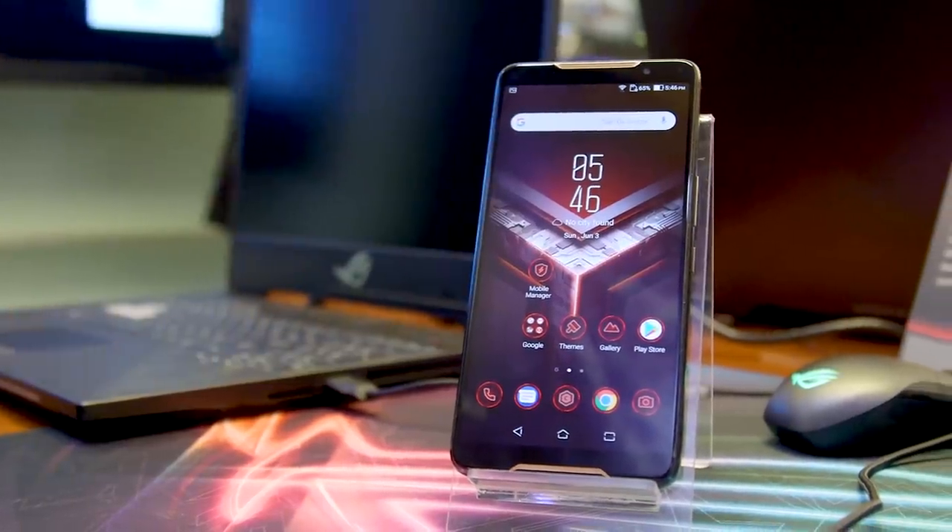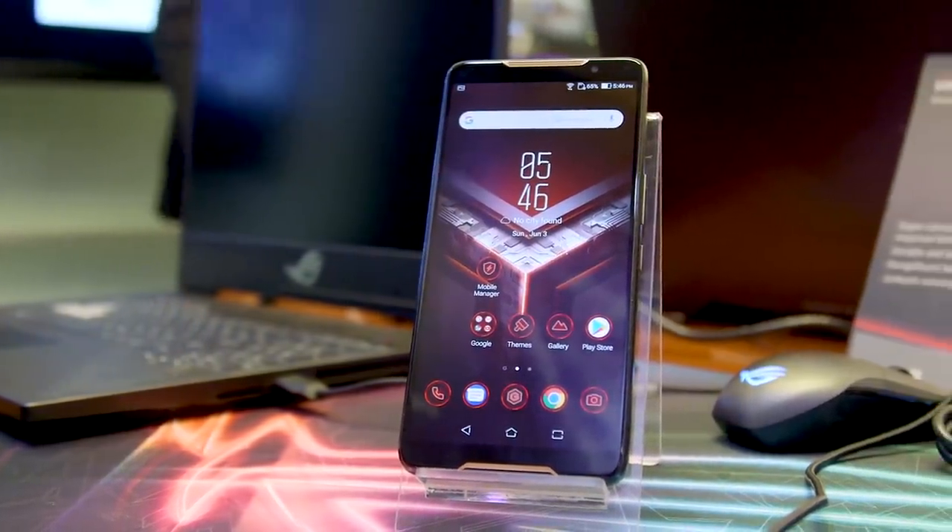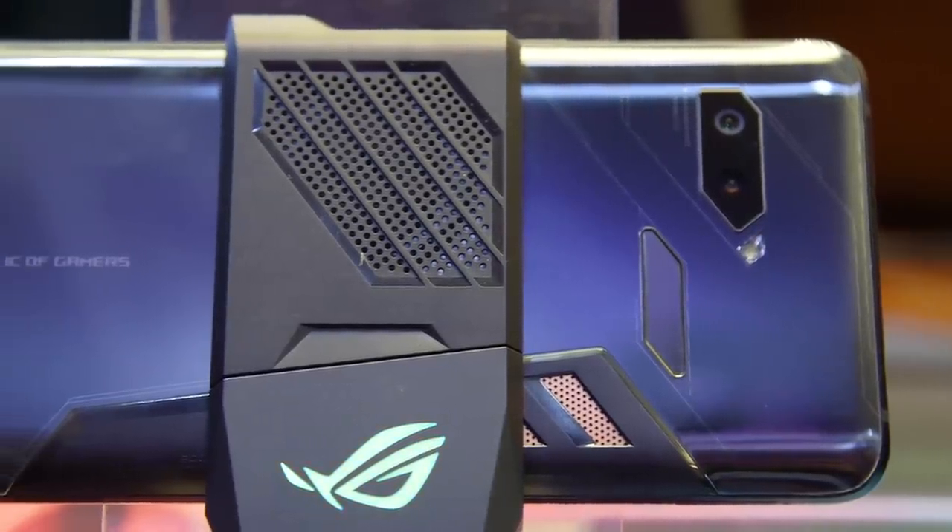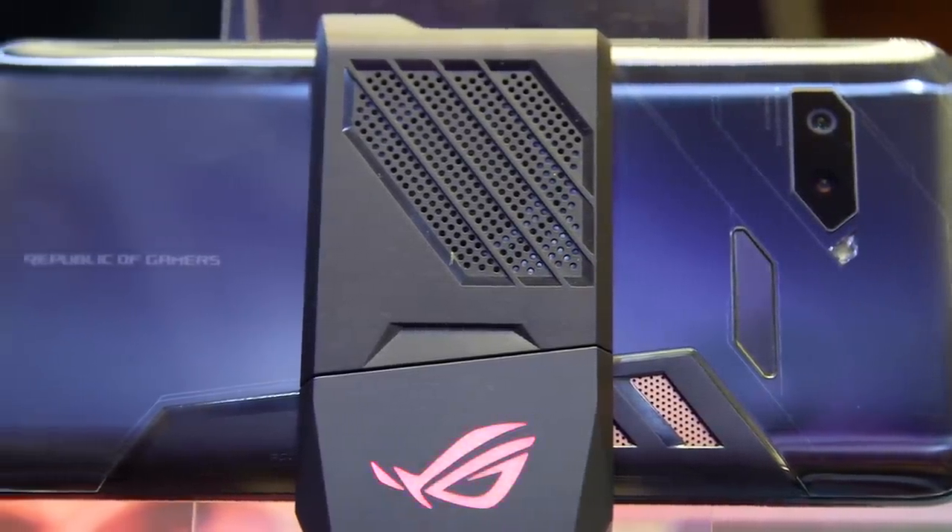Computex has barely started, but Asus has already dropped a bombshell with this ROG phone. As you can tell from the name, this is a phone made specifically for gaming. Let's take a closer look.